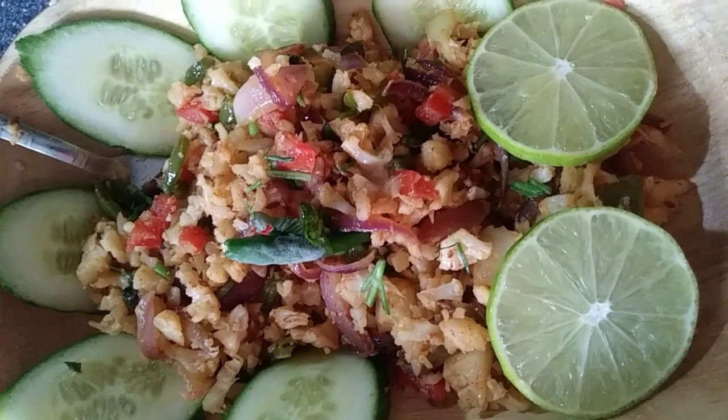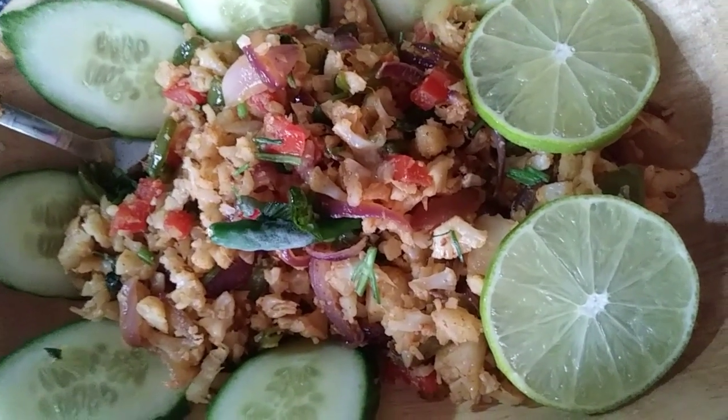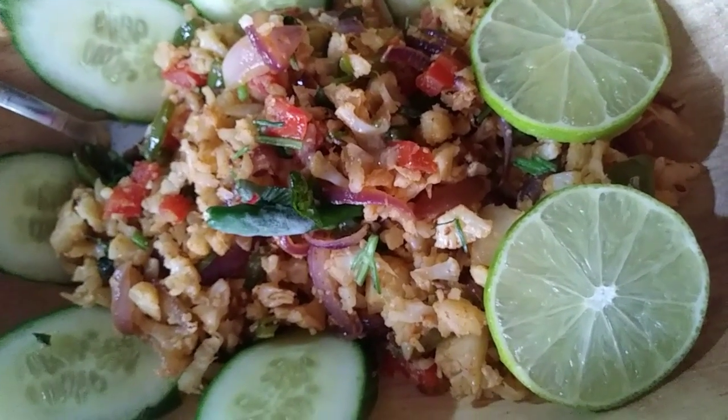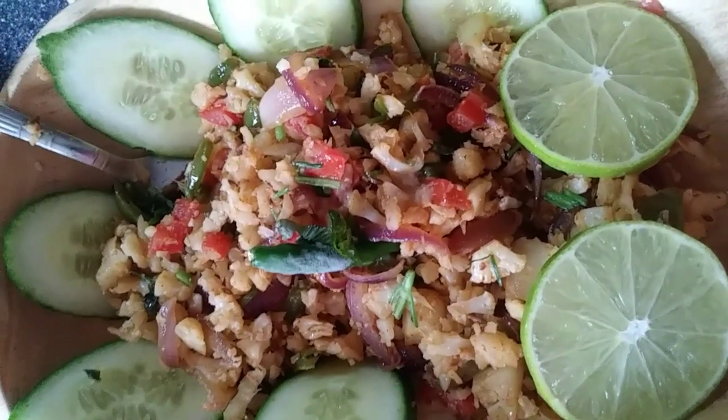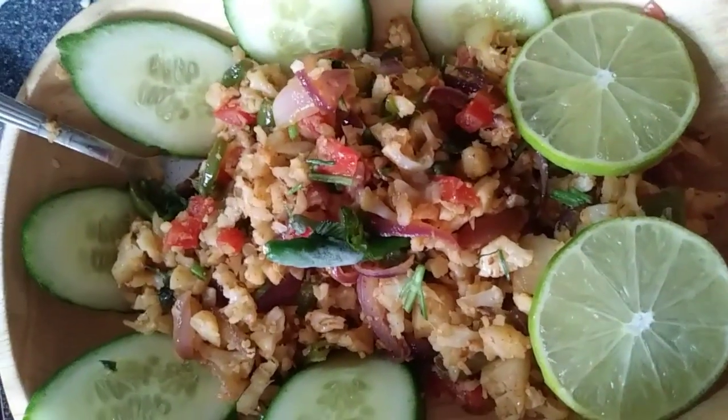If you want recipes like this cauliflower rice, please press the subscribe button and the bell icon for future updates. Hope you like this recipe. Enjoy! Bye.